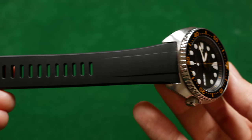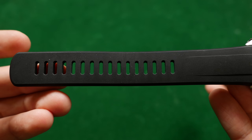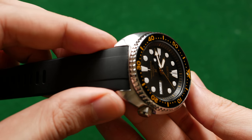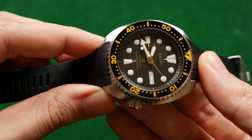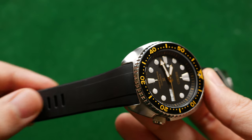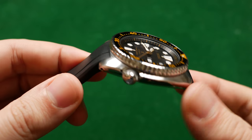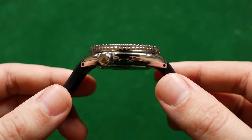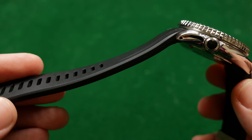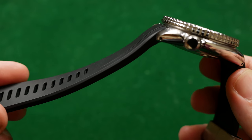The strap length in totality is about 220 millimeters — that includes both the long end and the buckle end. The lug width is 22 millimeters and as these are fitted for the Turtle Series Diver you won't find them in different lug widths. The thickness at the lug is 7.5 millimeters and the thickness at the ends of the strap is 3.5 millimeters. They state this is a good universal size for most wrists.